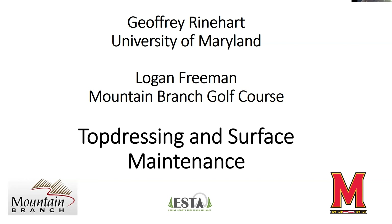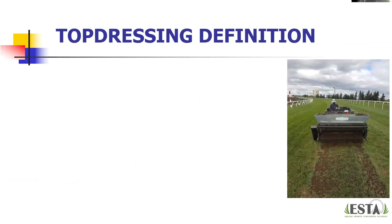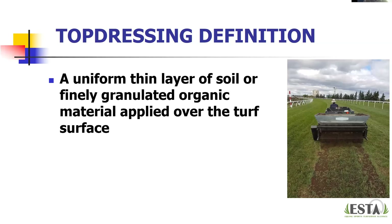Thank you very much, good to be back here again. I appreciate the opportunity to join my good colleague Logan and talk a little bit about top dressing and surface maintenance for our racetracks. First of all, I want to talk about the definition of top dressing: a uniform thin layer of soil or finely granulated organic material applied over the turf surface.